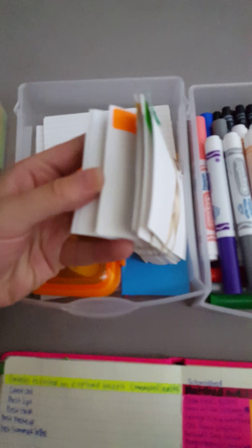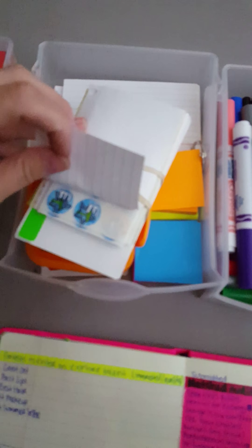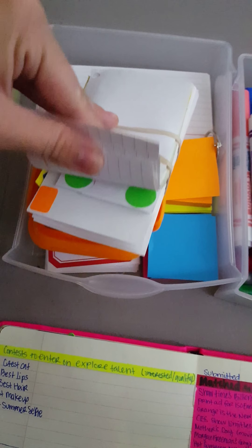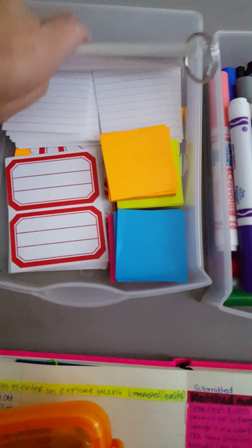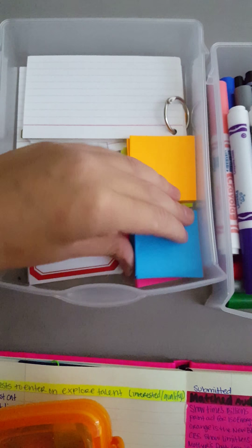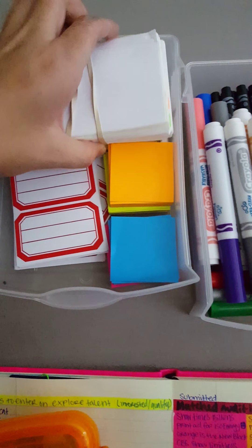Then over here in our second one, I have the index cards and all the stickers that I made — the social media ones, if you saw that video. I have that and all of them right there. And then all the other stickers that I have. Right here I have more index cards, cut in half ones, sticky notes. And then I have the labels I haven't used yet, which I probably should.